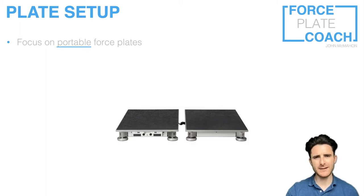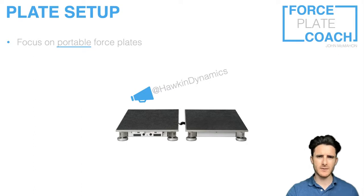Thanks to Hawking Dynamics — whose Twitter and Instagram handle you can see on the screen — for letting me use their picture of their force plates in this video. As the name implies, with portable force plates you can take them around to different training and testing locations. You may even store your portable plates and only bring them out when you come to use them, placing them in different locations within the same facility. Most points in this video will be relevant to portable systems, but some will also apply to in-ground force plate systems, which I'll point out throughout.